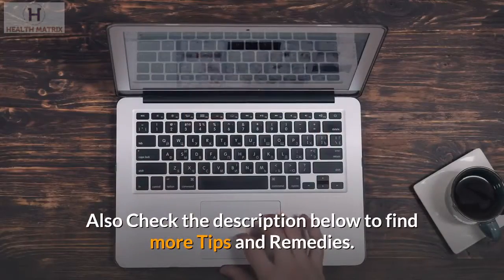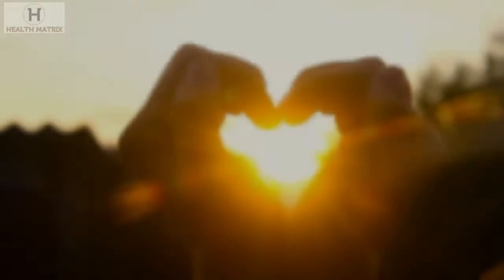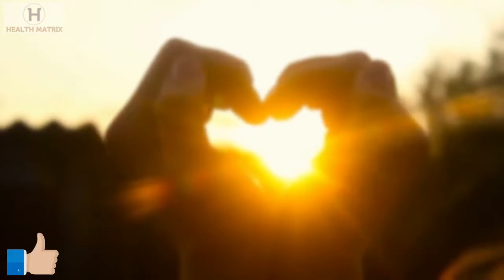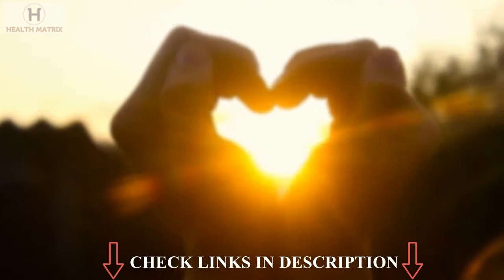Also check the description below to find more tips and remedies. Please give a like for this video and subscribe to the channel for more tips and product reviews.